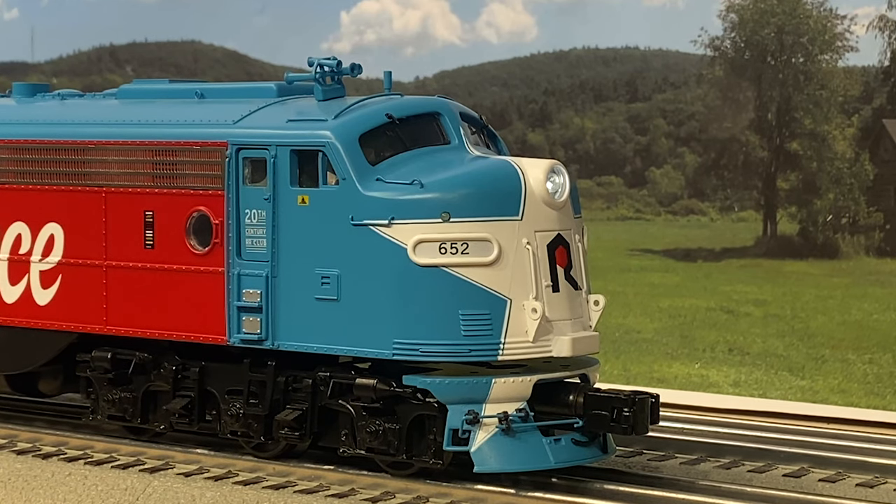Here are the startup sounds. There's a horn, and custom passenger freight announcements. And also a bell.